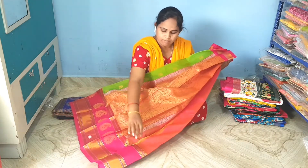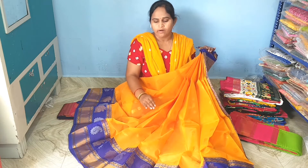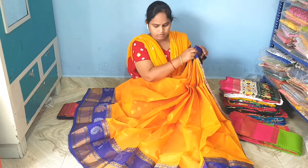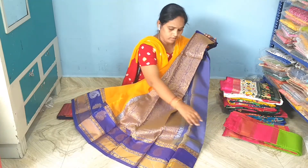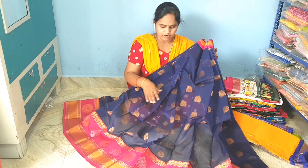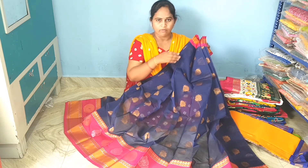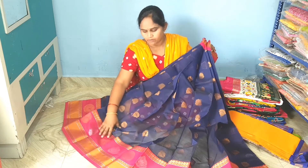Let me show you the pallu. The blouse is plain style. This is the border design. Next chanderi variety: turmeric yellow with navy blue combination. This is the body part with copper weaving flower booty and the pineapple border is cutty border style.